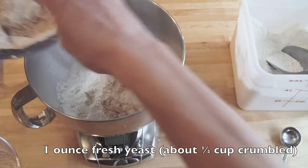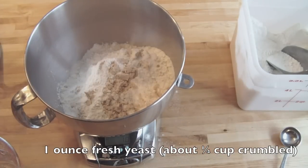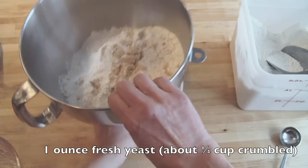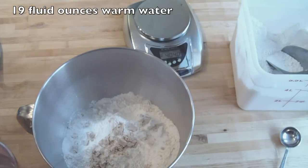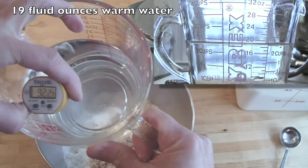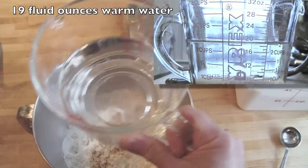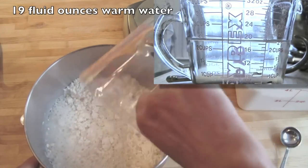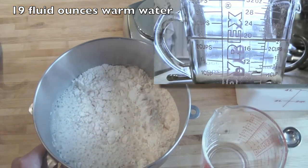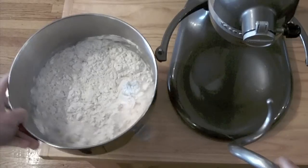And that's all there is to this. Now I'm going to add my water, which is about 92 degrees. I'm just going to add this directly. And now I'm ready to mix — that's how easy it is. Here we are at the mixer.